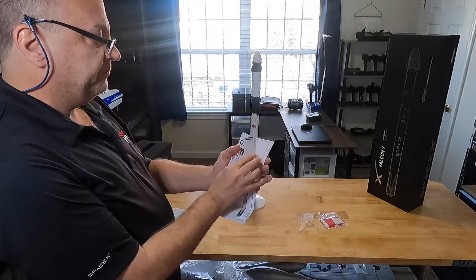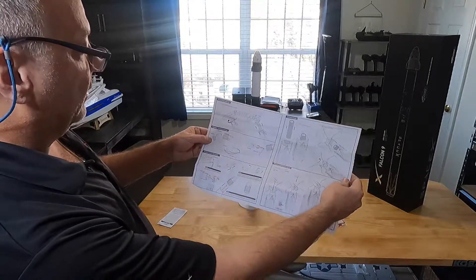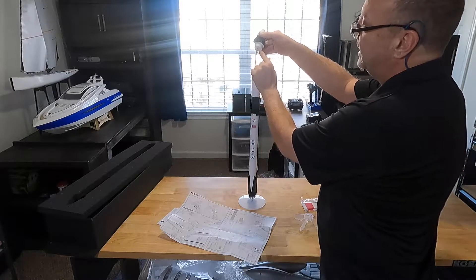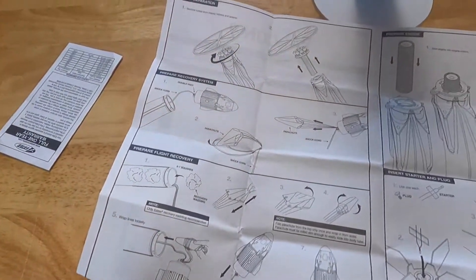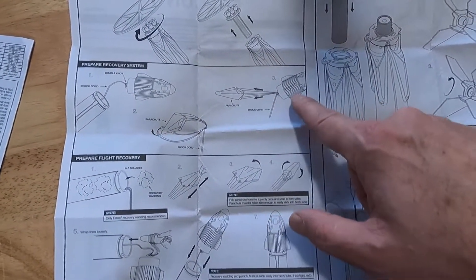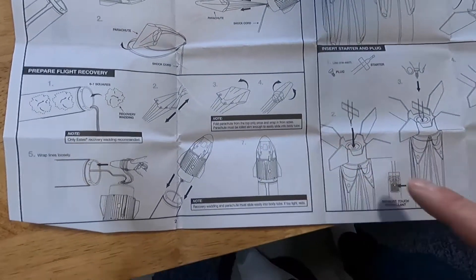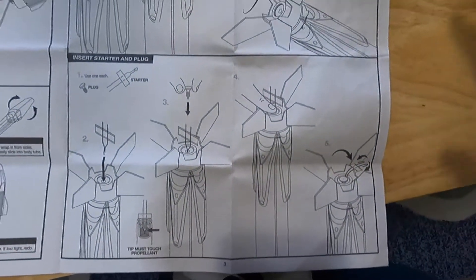Inside you have the manual and it tells you everything — the parts you're going to get, how to put the stand on, preparing the recovery system. You get to put your parachute on, and it's attached to the capsule inside. Instructions on how to fold and tie off the parachute to the capsule. You're going to need some recovery wadding. Everything is right there — how to insert your rocket and put on your fins.